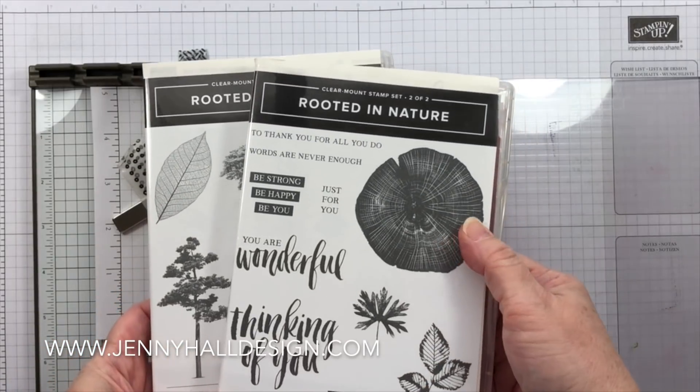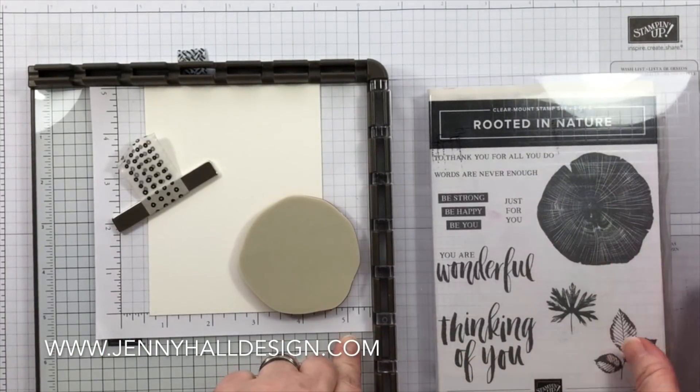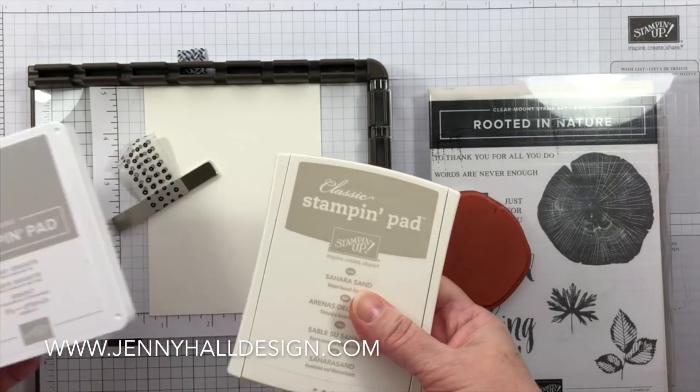I'm going to be using the Rooted in Nature Bundle from Stampin' Up!, and I'll be using a stamp positioning tool for the technique. This tool is the Stamparatus from Stampin' Up!